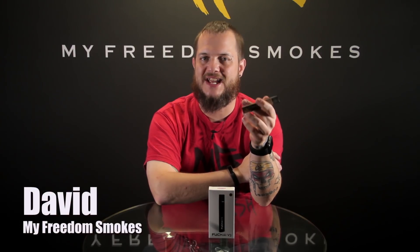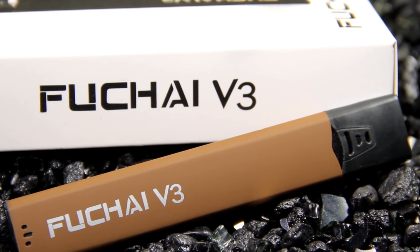Hey guys, it's Dave of MyFreedomSmokes. Today I'm here to talk to you about the new Sigelei Fuchai version 3. Their names get a little confusing calling them all Fuchais in different versions when they're all totally different devices. This is an AIO pod system style of device with refillable pods.